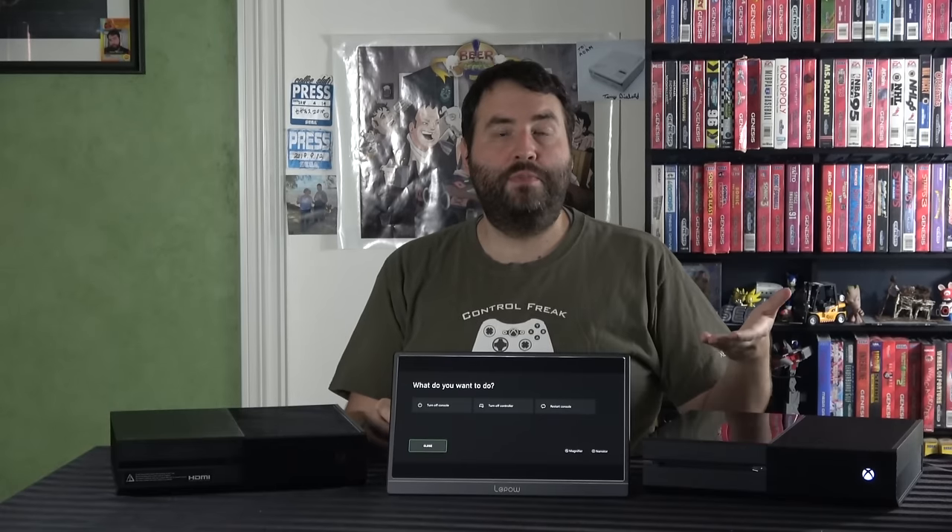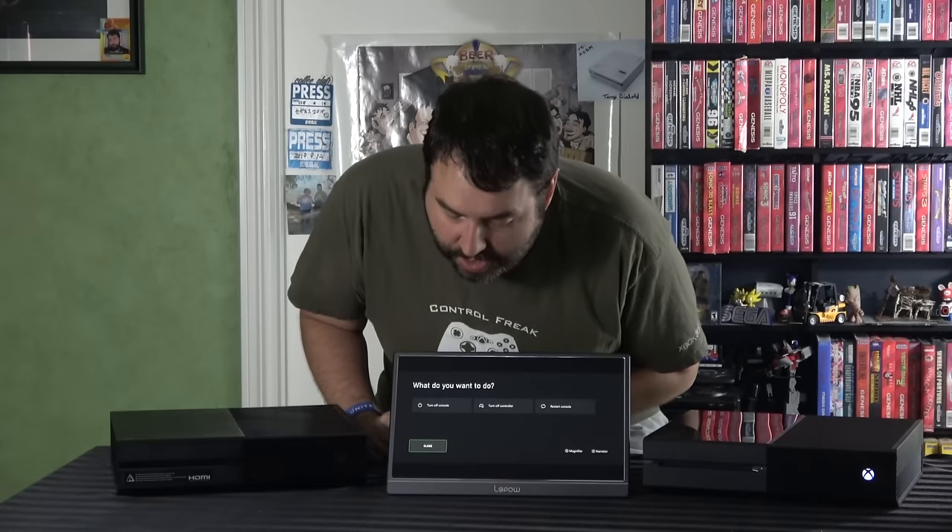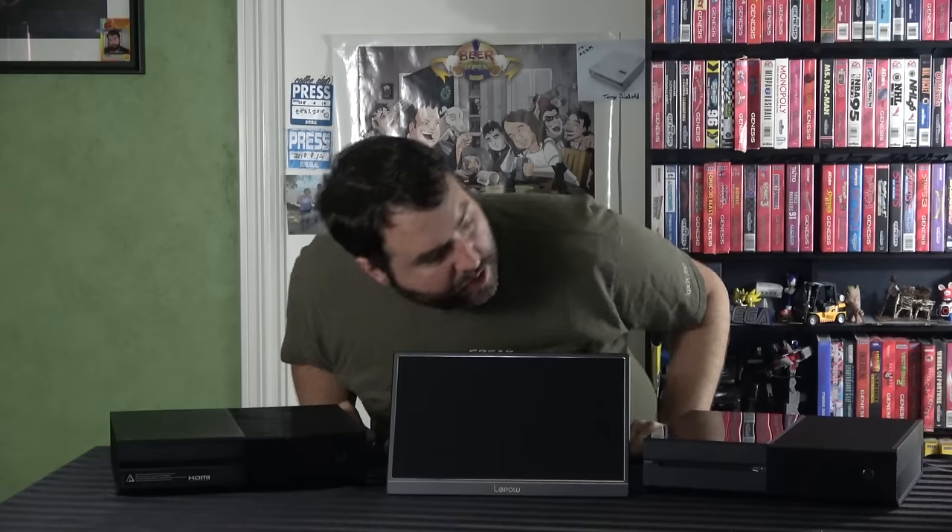Okay, so now it's gone black. It doesn't go past this screen and doesn't really do anything else. You can click on stuff and nothing happens. The one reaction you can typically get out of it is if you hold down the center button, a screen pops up that lets you turn the console off — but that's it. So we're going to go ahead and turn the console off and wait for it to completely shut down. Then there are three potential solutions for this.